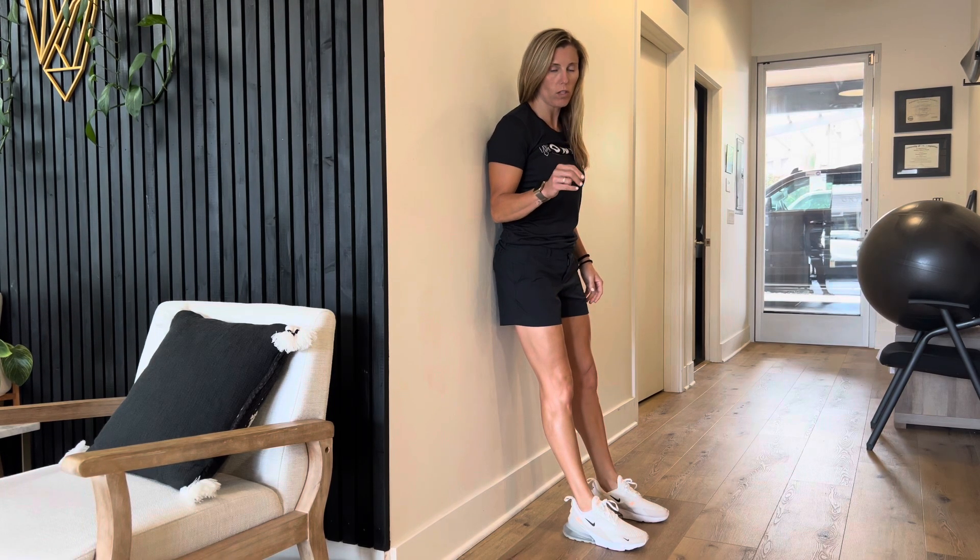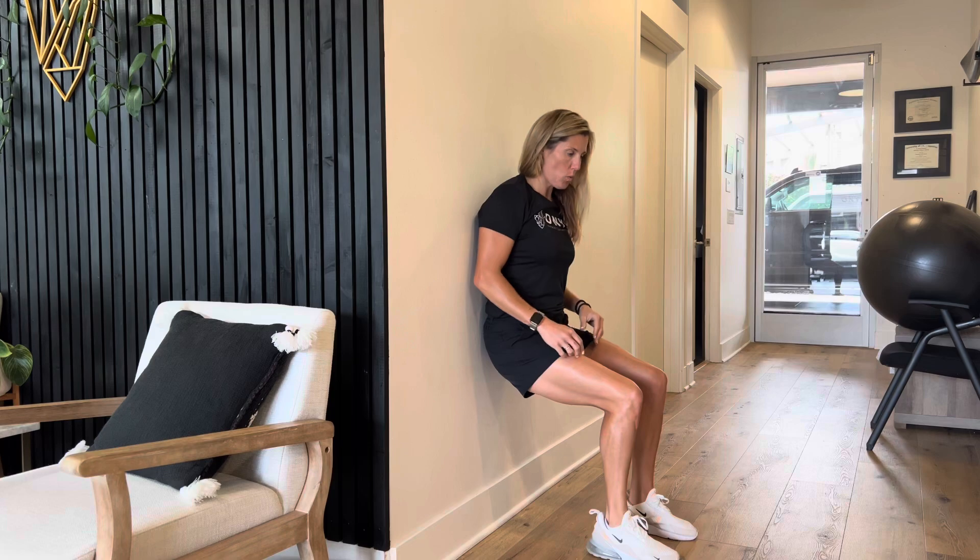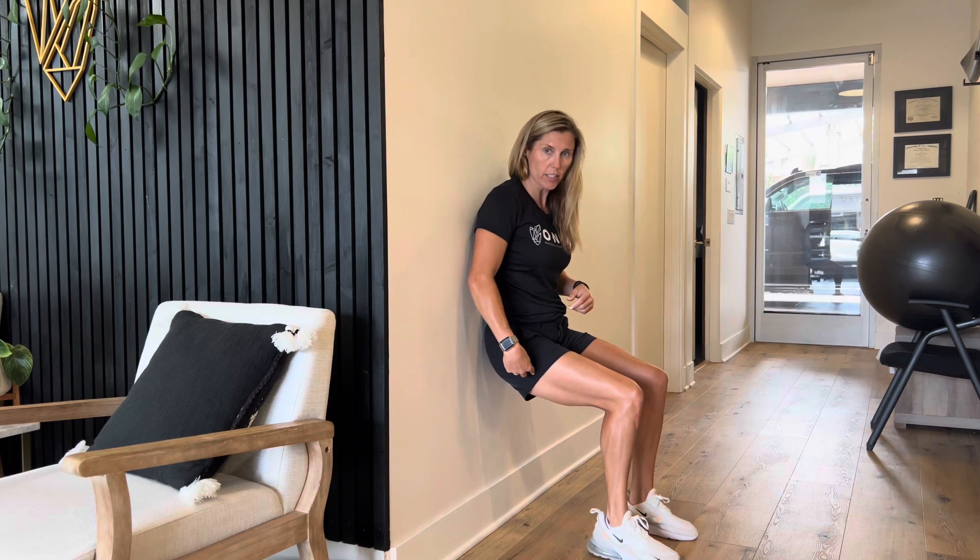We're going to go over the wall sit, specifically the single leg wall sit. You get into it just like you normally would — you're going to be sitting against the wall. Ideally, we want 90 degrees of hip flexion and 90 degrees of knee flexion.